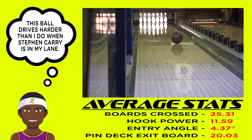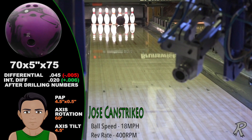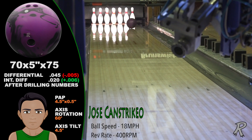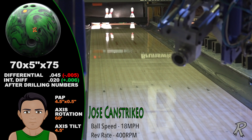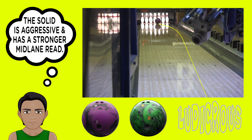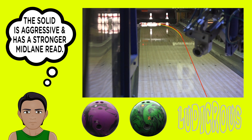The Ludacris Solid is all about control and hitting power. Our power player, Jose Constrico, loves the asymmetrical Ludacris core and uses the solid cover to its fullest potential. Combined with the mid-lane read, Jose can send it and get it back from everywhere. For Jose, the solid is much stronger in the mids than the Pearl version, and that's a perfect motion for his game. The solid recovers where the Pearl won't.